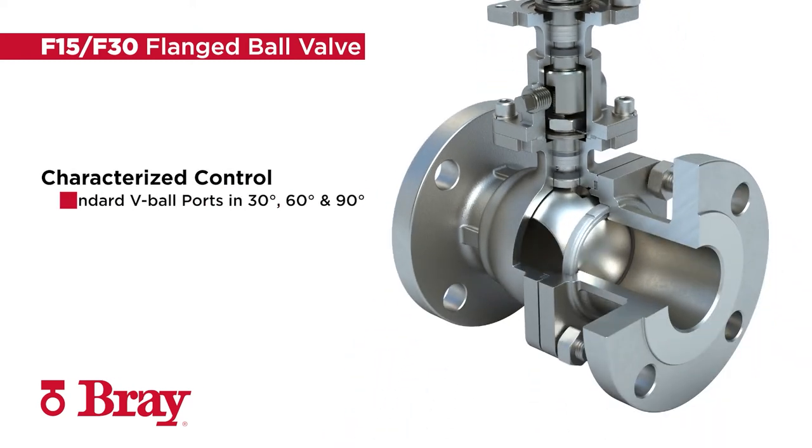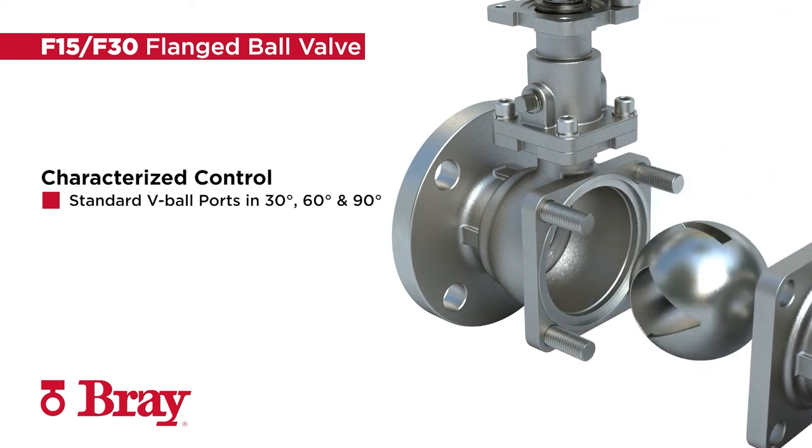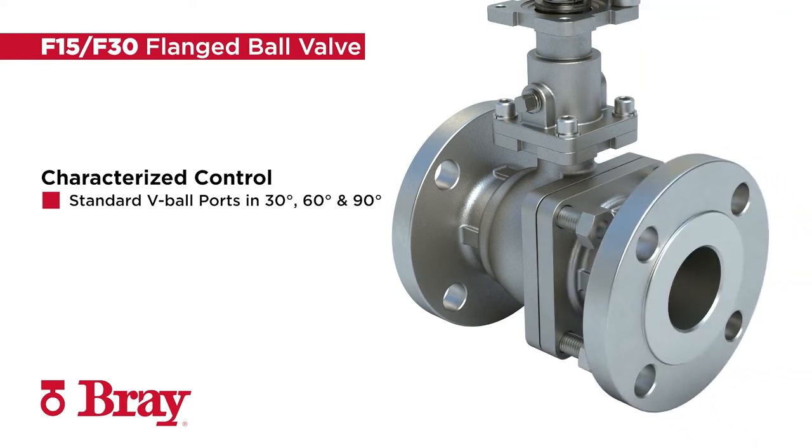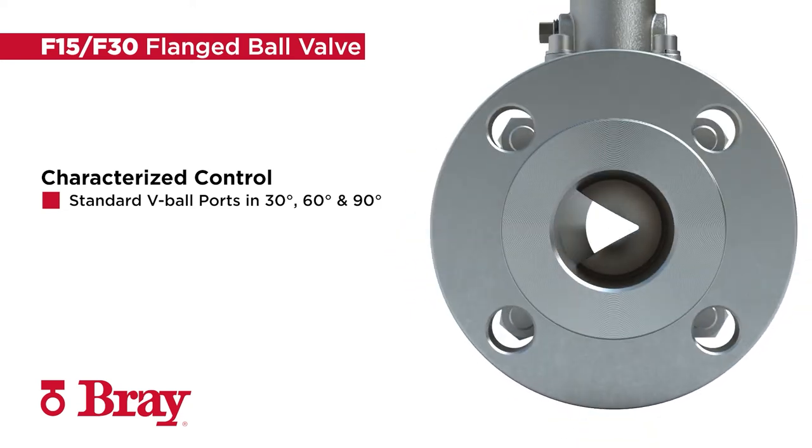Series F15-F30 is offered with standard V-ball ports in 30-degree, 60-degree, and 90-degree configurations, as well as customized characterization to meet your unique control valve conditions.